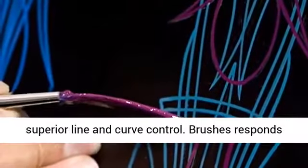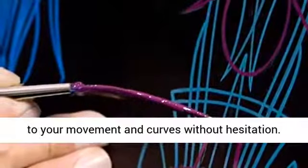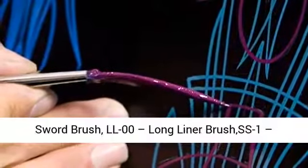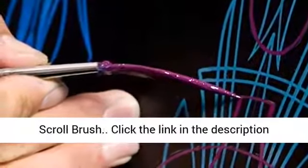This brush quality gives superior line and curve control. Brushes respond to your movement and curves without hesitation. Custom Shop Pinstriping Brushes include: SW00 Sword Brush, LL00 Long Liner Brush, and SS1 Scroll Brush.